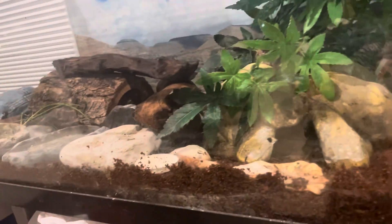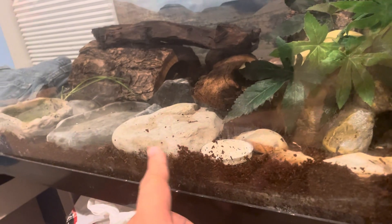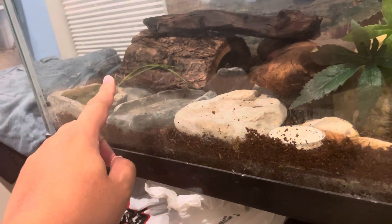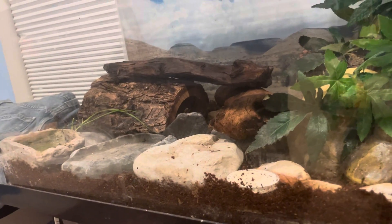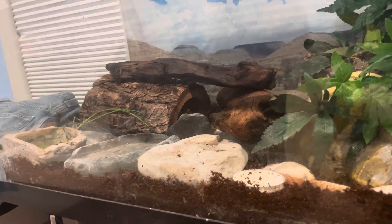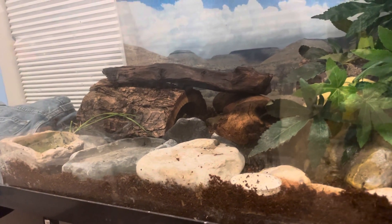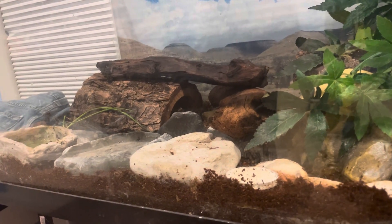I just moved everything around and got some new rocks for him. This is a rock I got from Montenegro. That's the water bowl — I gotta fill that. Those plants back there were supposed to be aquatic plants; I got them from Petland Discount and they sold them as aquatic plants — they were in the fish tank.